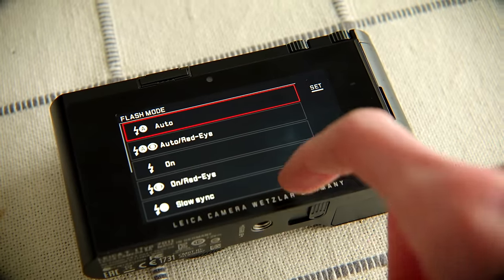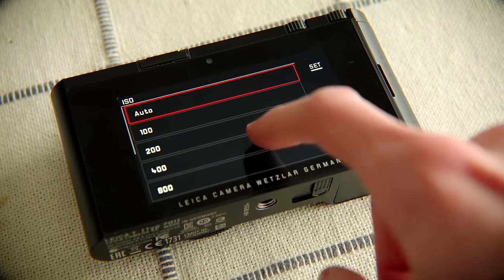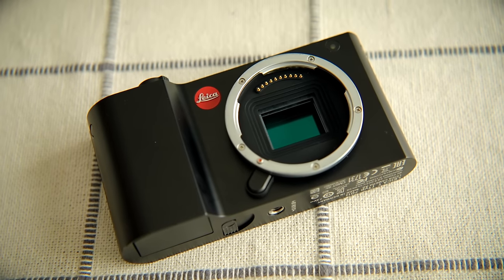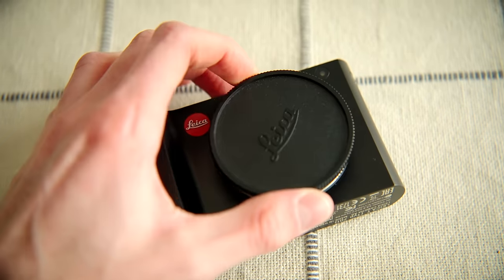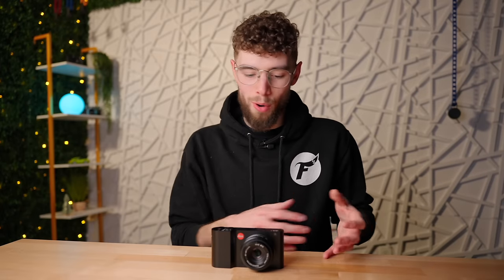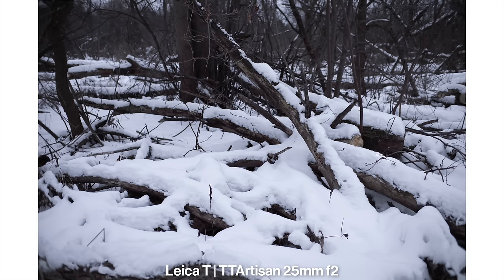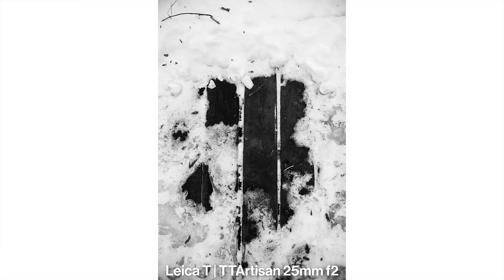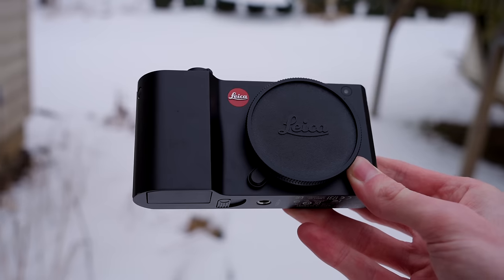Hopefully you've seen some photo examples I've taken with this by now. I'm planning a follow-up video in the next month or two after I've thoroughly used this camera and taken a lot more photos. I'm actually taking this as my only camera on a trip next month, so I'll get a bunch of photos from that. That video will be more of a full review with a lot more information and photo examples. This video was just to talk about my first ever real Leica and why this camera is just so ahead of its time.